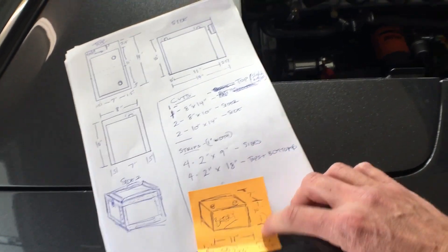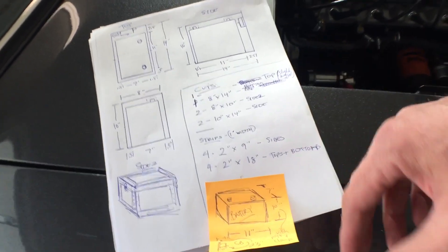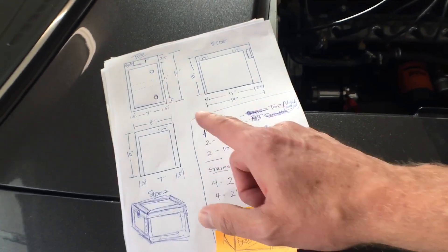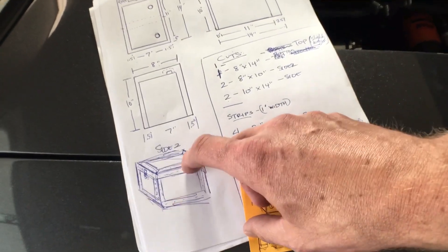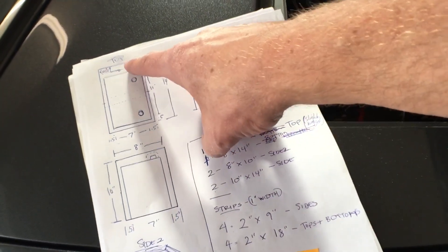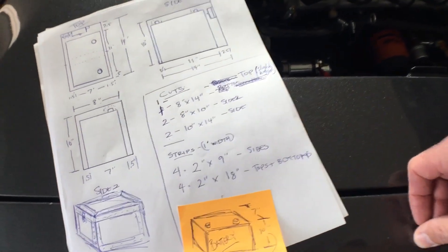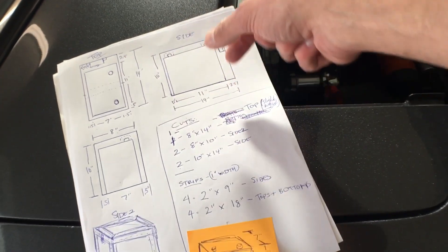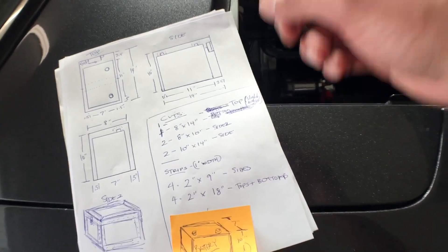The first step is to measure our battery. We got our dimensions — the battery we're using right now is just a standard battery. If we go to a deep cycle or something different they're all about the same size, so we'll take that into consideration for the box. We drew up a little design: we're going to have some sides, some panels, and a lid which will latch down. We've also taken into consideration putting in a circuit breaker and leaving room for fuses for accessories if needed. First thing we need to do is build the bottom — cut the sides, the bottom, and some connecting pieces, then build the lid after.